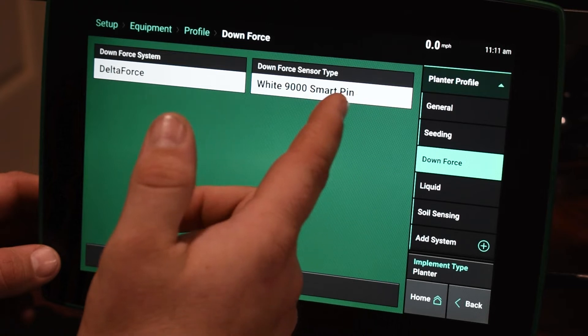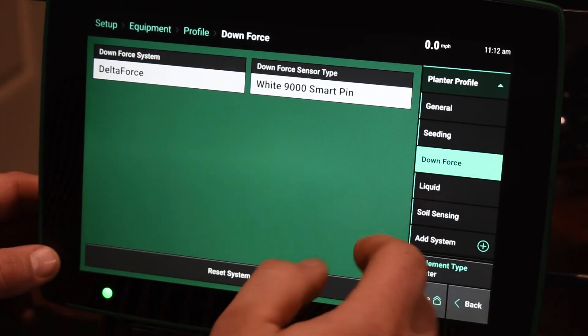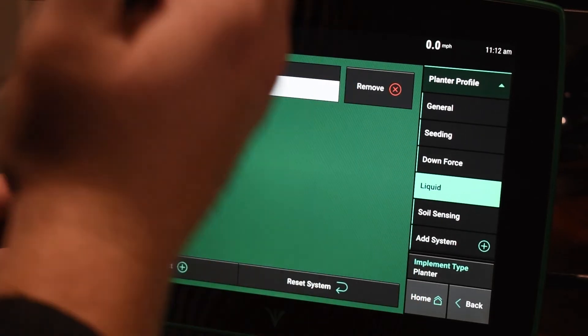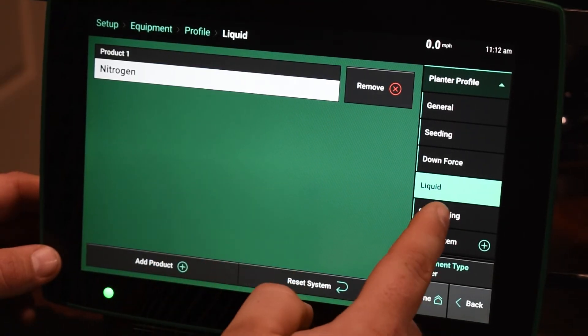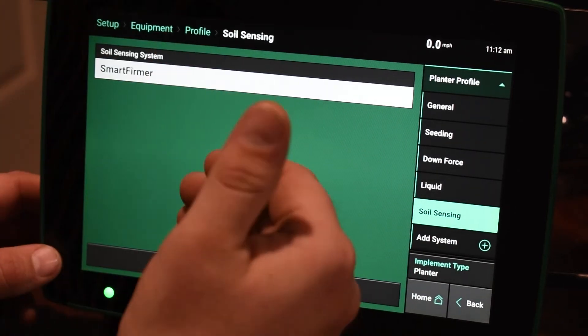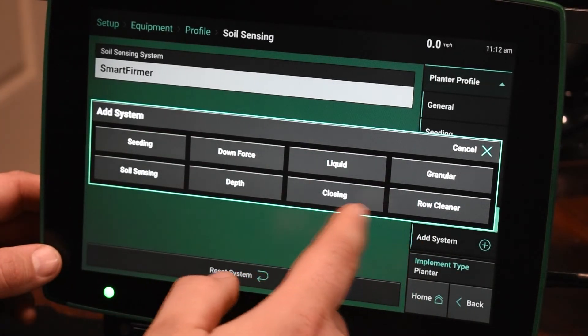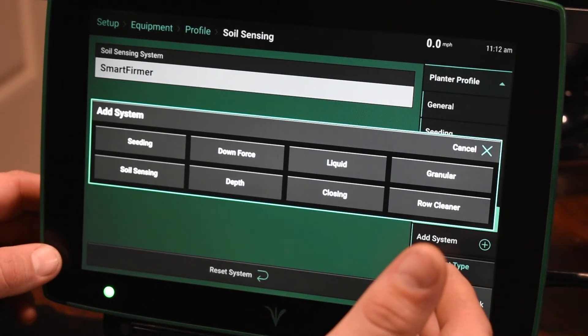For Downforce, if we have a system without the force on it, we have to tell it what type of pins we're controlling on there. Under the Liquid tab, this is where we can add all of our liquid products that we would be either monitoring or controlling. Soil Sensing is going to be our Smart Firmer — if we have them, we can add them. And then on Add System, if you have any other type of systems from Precision Planting, we can tie them to that.